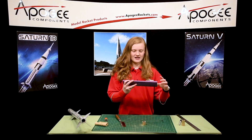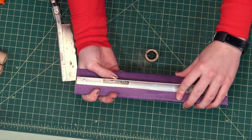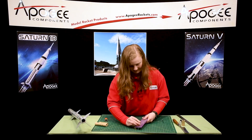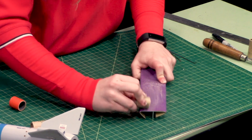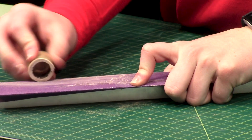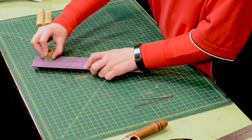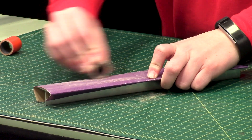From here, you're going to take your Apogee sanding tee with the sandpaper on it and you are going to sand this end smooth. And make sure you round off this edge, otherwise it's going to get stuck in the motor mount.